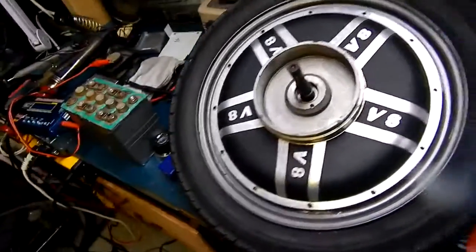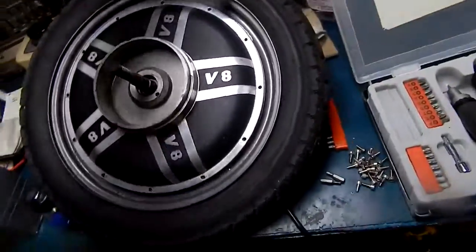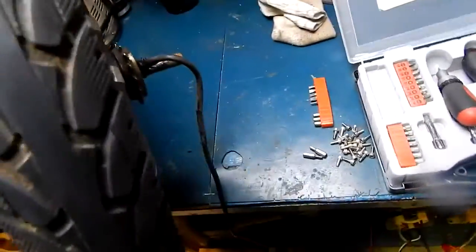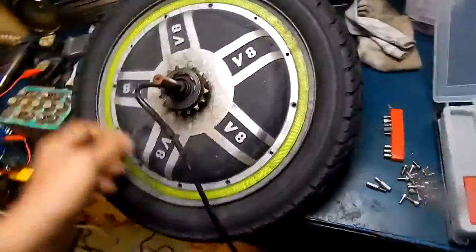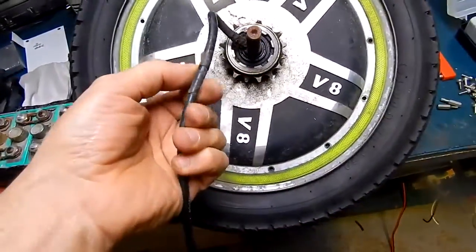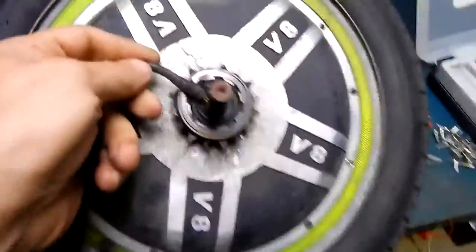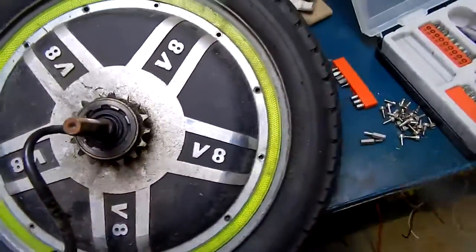Got another V8 motor repair. This one has a bad hall sensor — I'm hoping it's just one. Just cleaning it up now. The wiring harness has had the plugs snipped off. Don't ask me why. Got some wire and some tape here, and the wiring doesn't look very healthy, so it's all going to have to be rebuilt and tested.